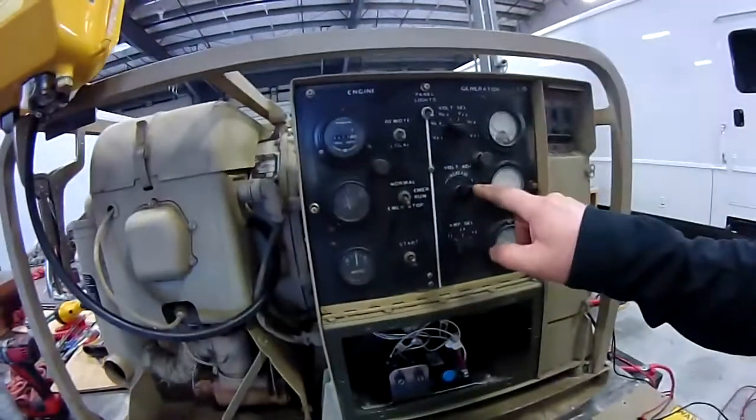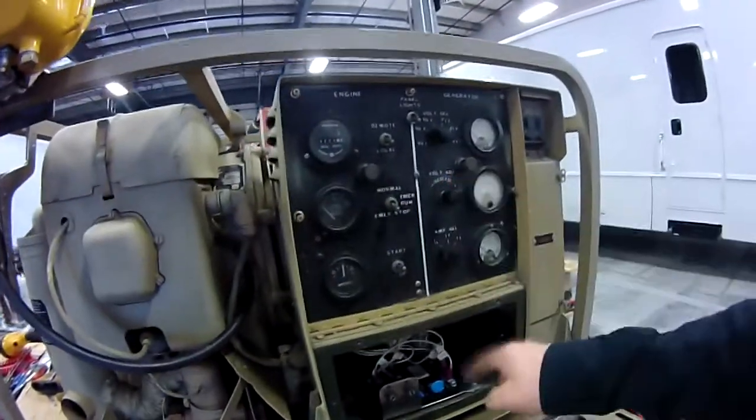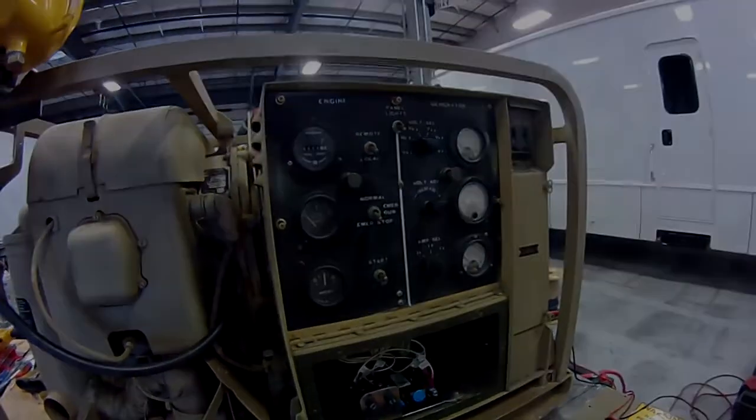You might notice that the voltage increase-decrease knob works backwards now that it's hooked up to this different AVR, so that's a minor adjustment you have to make.